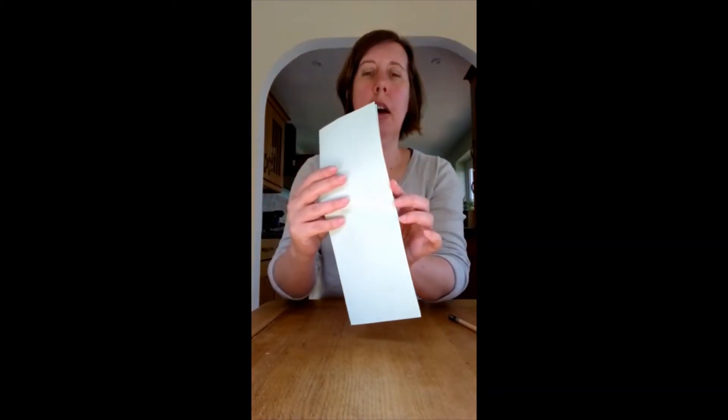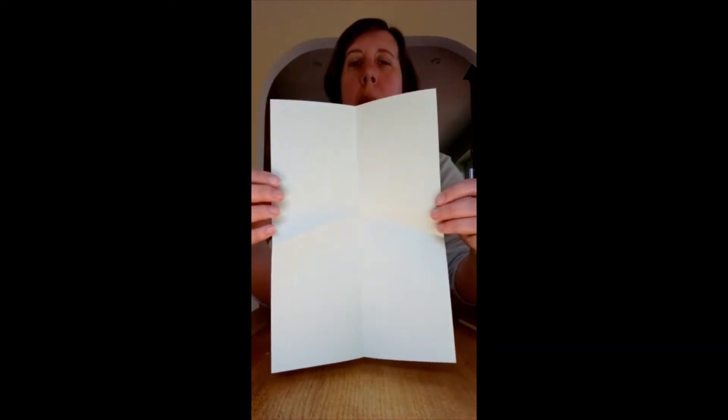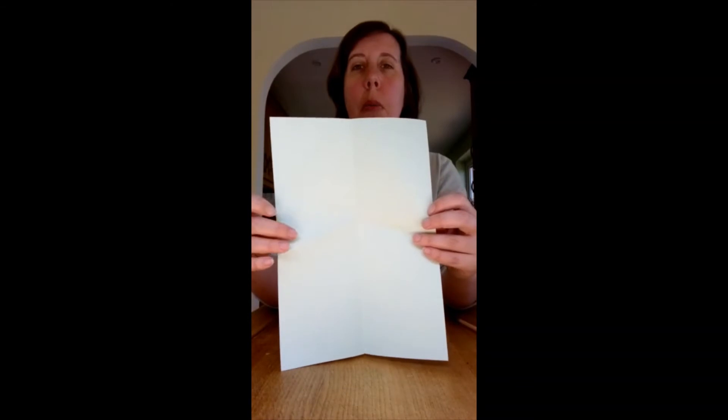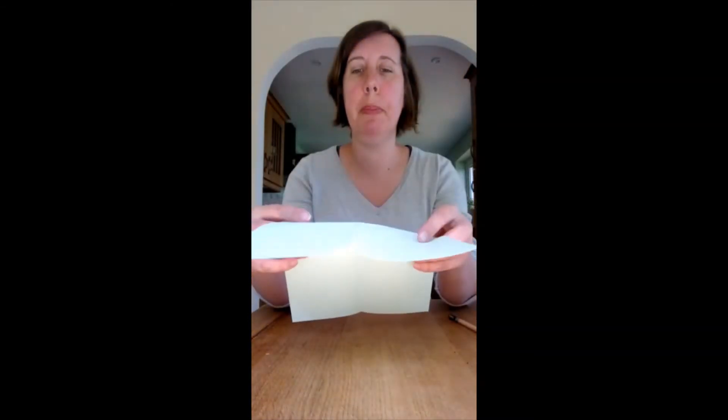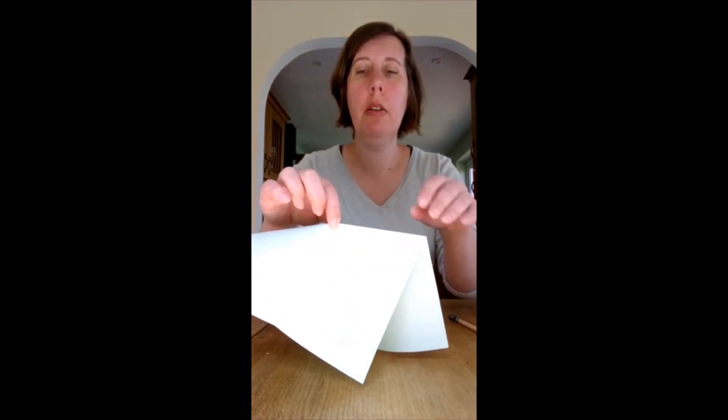Now I'm going to open that up again and you'll see that the fold is down the centre and also looks a little bit like an arrow in the middle. What we're now going to do is fold the paper downwards from the top, using those arrow-shaped folds that we had before.